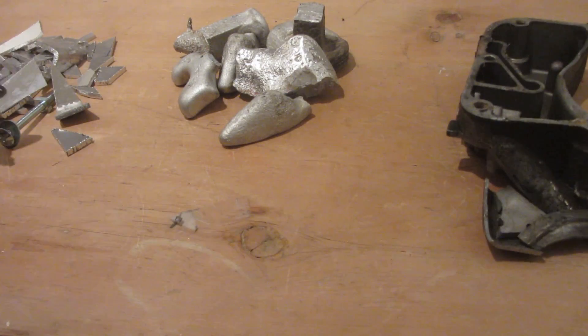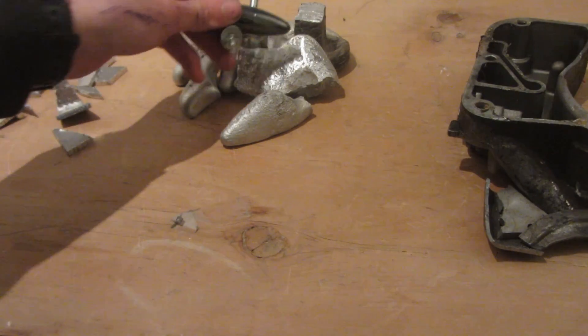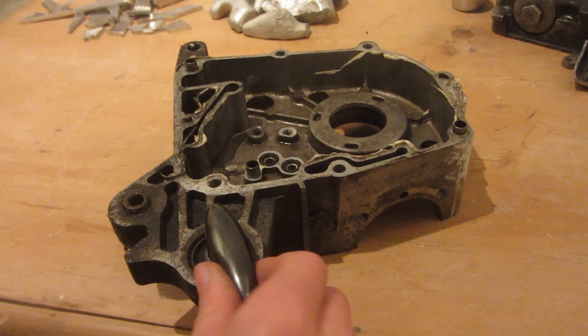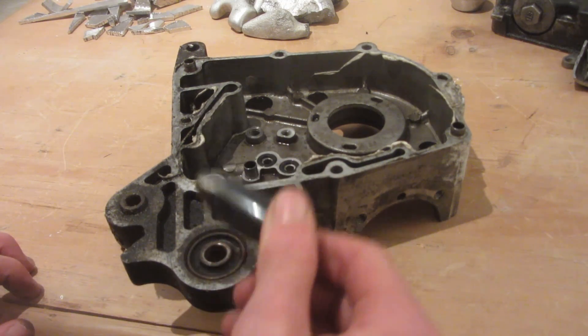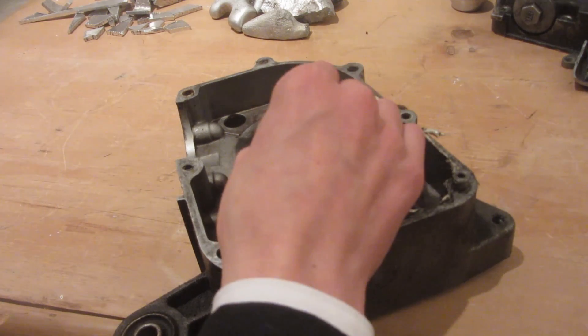Using a strong rare earth magnet I'm going to separate any pieces of steel that managed to get into my aluminium to make sure everything is pure aluminium. You can clearly see there are some steel or ferrous metal bearings inside the aluminium engine casing, and when I smash this up to melt it I'm going to have to make sure to separate those parts too.